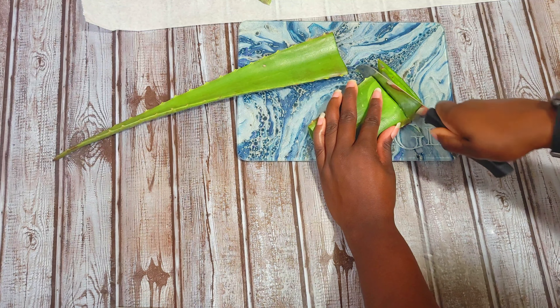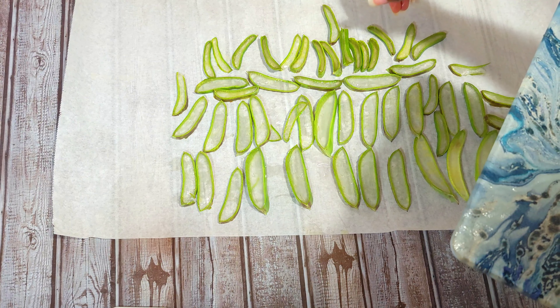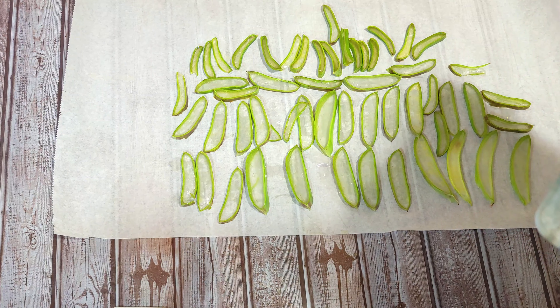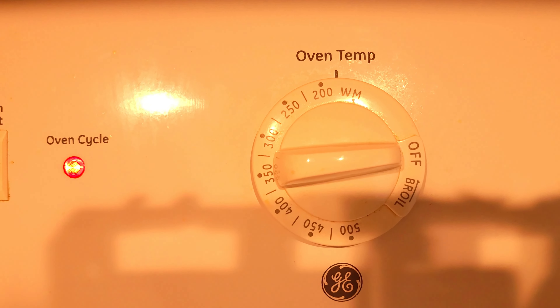Now I have all of my leaves here all cut up and what I'm going to be doing is just placing them here on the parchment paper. You want to lay them flat as possible. You don't really have to spread them out, but just make sure that they have enough room to lay on the parchment paper flat. As you can see in a close up here, the gel in these leaves are just so beautiful to me. Plants are just very, very beautiful and unique.